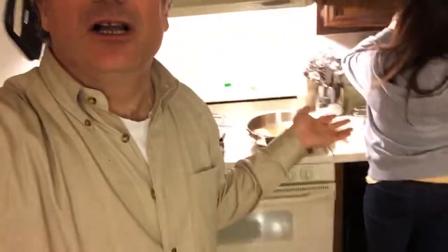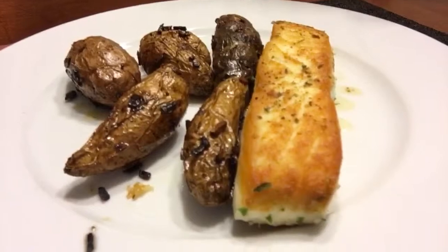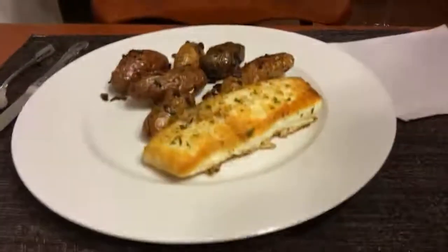Stacy is a reluctant TV star — she doesn't like doing this on camera, it makes her nervous. She also hates that the range hood has some paint chipped off. Pan-seared halibut and fingerling potatoes. Here it is — pan-seared halibut and fingerling potatoes.